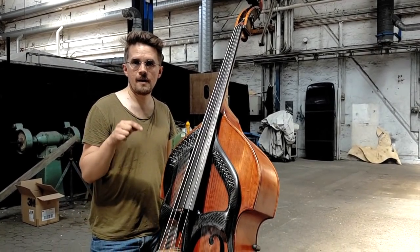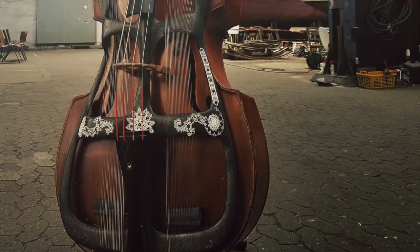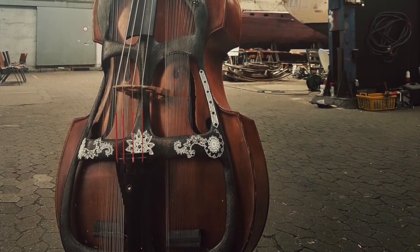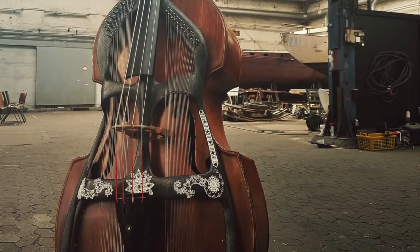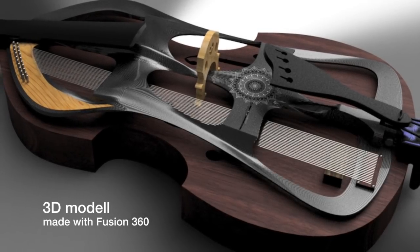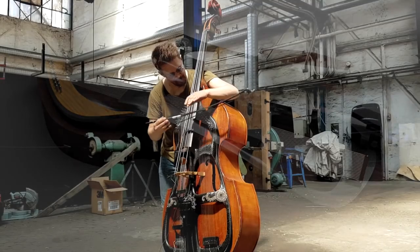This is the Swedish harp bass. It's a new instrument designed by me in a computer program — it's 3D designed. So I designed it and 3D printed it, and then I wrapped it in carbon fiber.